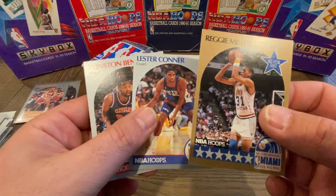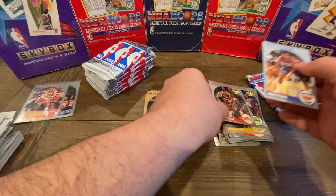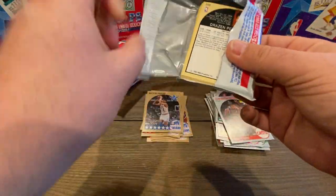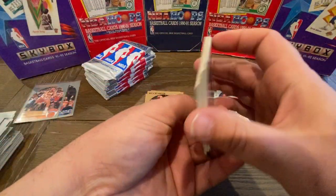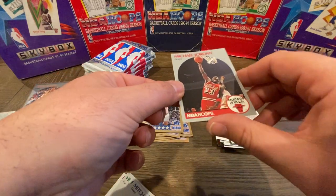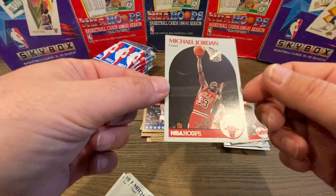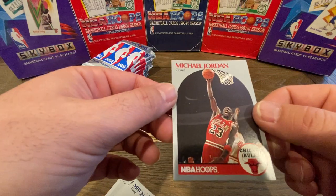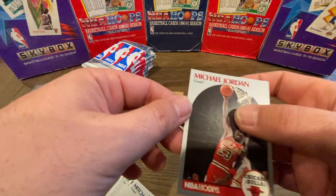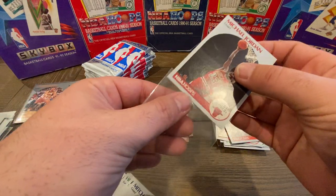We have a Reggie Miller, a Mookie Blaylock... I can see one right on the bottom — it's a Drazen Petrovic. And look who's on top — there he is! That's the Michael Jordan card. Now, I don't know if you guys can see this on video, but there are a little bit of factory scratch lines on there if I hold it up in the light. You can almost see the lines. That stinks, but it's a Michael Jordan, so we're going to sleeve him up. The Petrovic rookie in a PSA 10 is going for about $200–$300 right now.